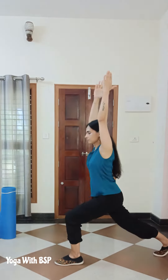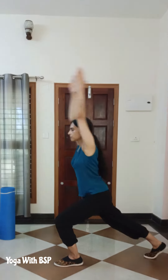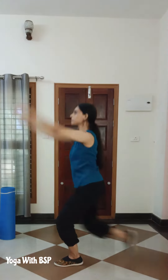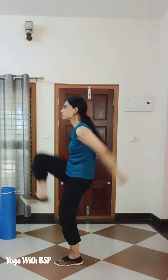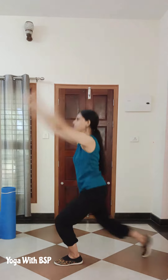Exercise 3: Lunge to high knee. Go for 10 on each leg — complete the right leg first, then repeat the same on the other leg. 3 sets of 20 repetitions.